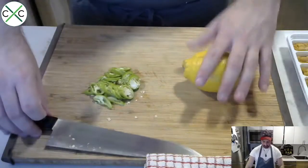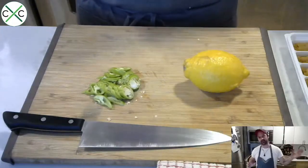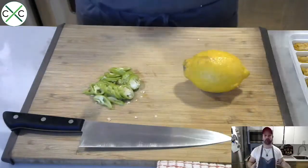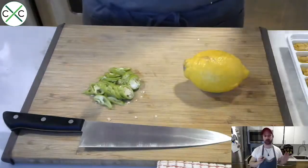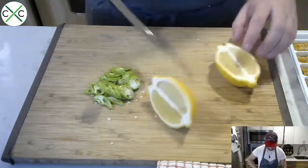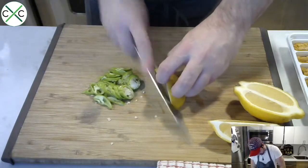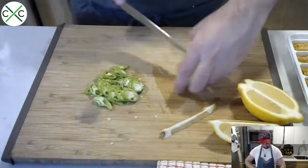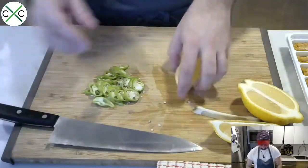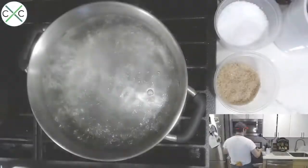Now that the shishitos are chopped, I'm going to quarter up the lemon. This is going to be one of those pastas where once the sauce is made and the pasta is out of the water, it moves very quickly from pan to plate, so you want all your ingredients ready to go. To prep the lemon, cut it into a quarter, put it on its side, and do a diagonal cut to remove the small end of the pith. If there are any seeds, use the tip of your knife to remove them — now you have a seedless lemon quarter ready to squeeze.